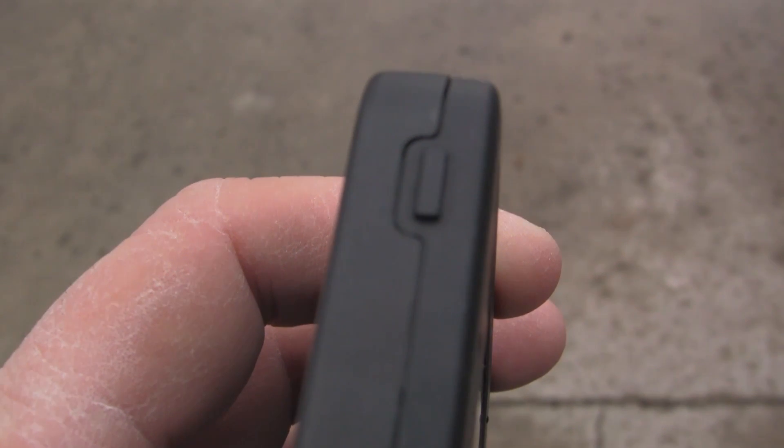On the front, you will see there is a screen shield with 4H hardness to protect your screen from the elements — drops, dings, scrapes, scratches with your keys in your pocket. However it's going to work, it's going to protect it. Your home button does work, no problem whatsoever, so does your sleep and wake button across the top, and your volume up and down.